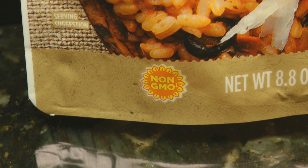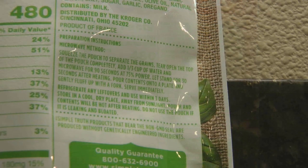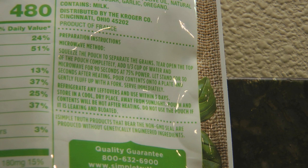The Simple Truth Quick Cook Risotto is non-GMO. One pouch equals 480 calories, so that's a substantially filling meal. The ingredients start with parboiled white rice, tomato sauce, tomatoes, water, cream, and lots of other ingredients. It does have milk, so if you have allergies, always read your ingredients.